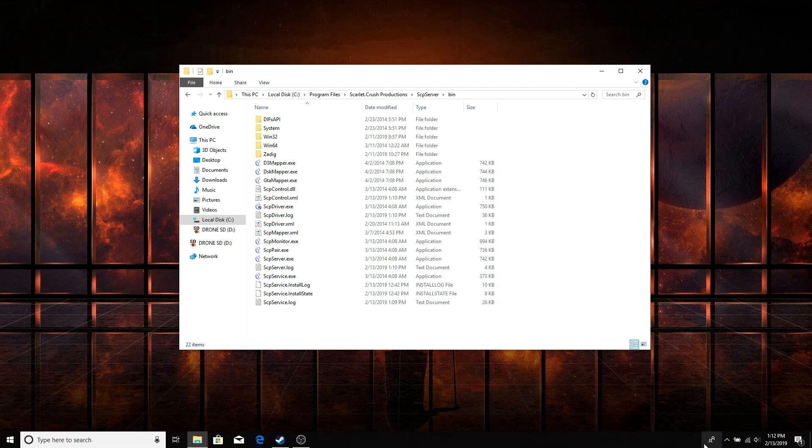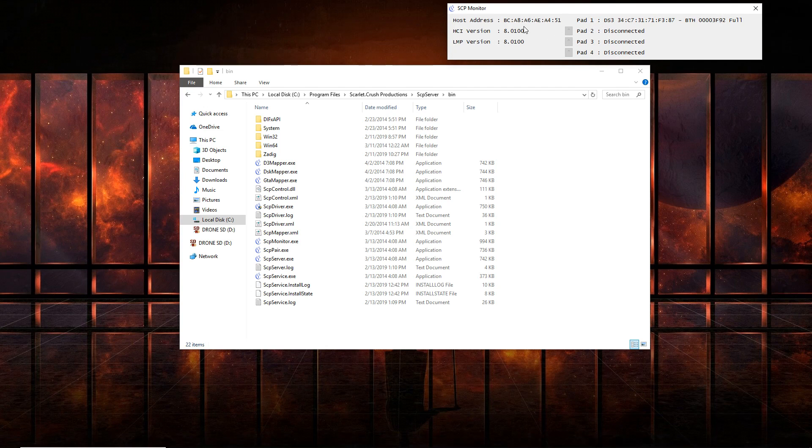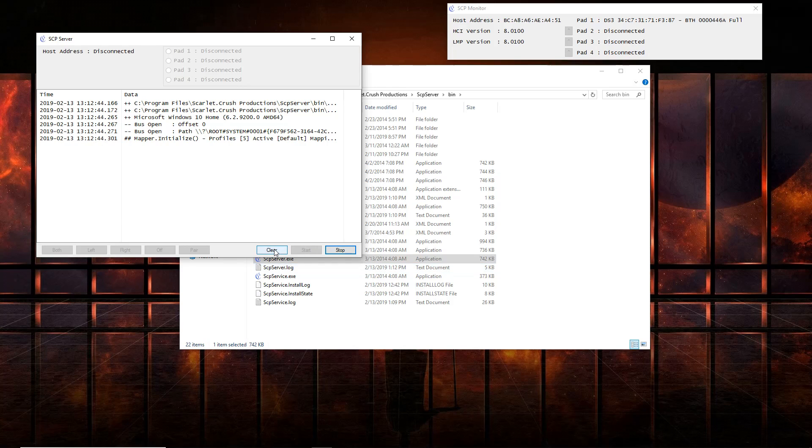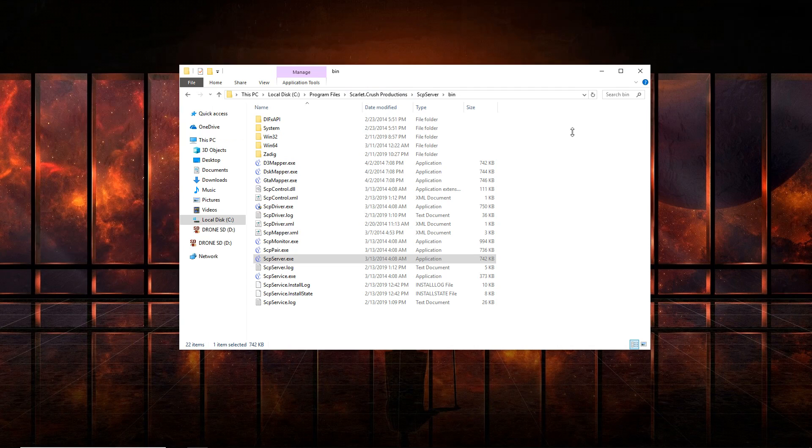Go down to your taskbar and you'll see that it's running. Exit out of any extra instances. If you get a Disconnected message again, go to scpservices.exe, right-click and Run as Admin. Then just hit Stop, Clear, Start. Make sure your controller is connected via USB and you should be good to go.